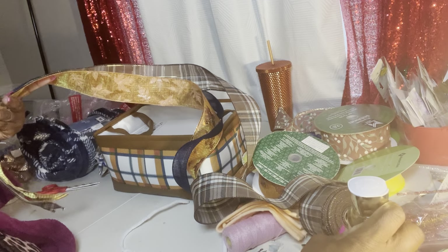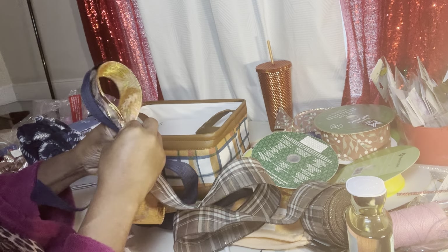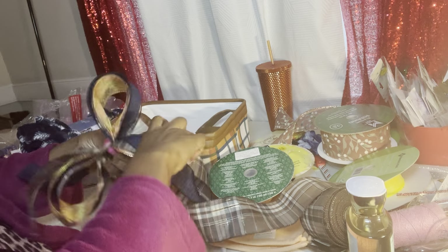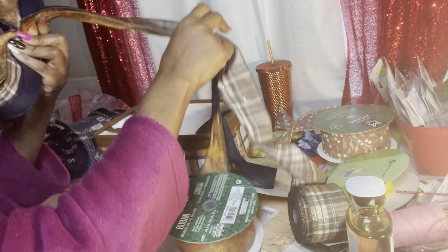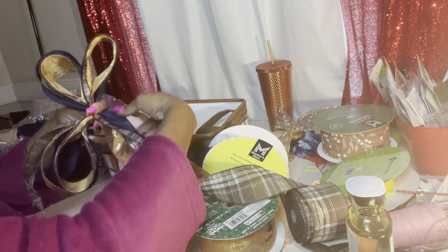Not only is wired ribbon the easiest to work with, it also keeps the formation of the bow much prettier over a longer period of time. If you are new following me, you will probably look at the patterns I use and be like, 'Those colors do not go together.' But that is the way that I design — that is part of my craftsmanship. I like to play around with patterns and colors that most people do not think go together.